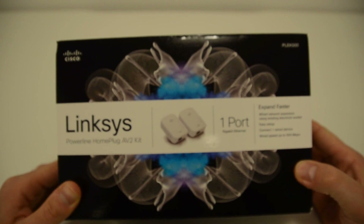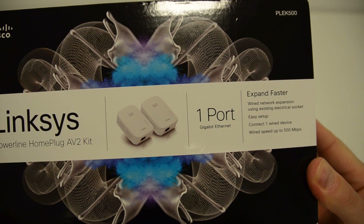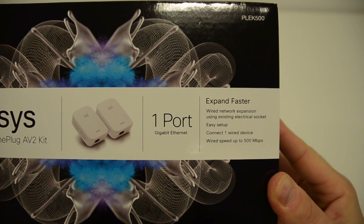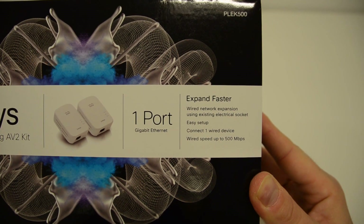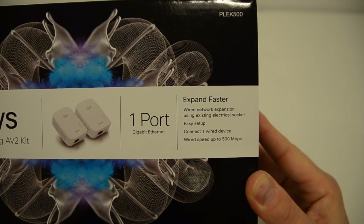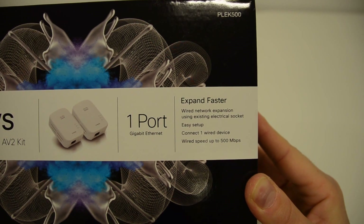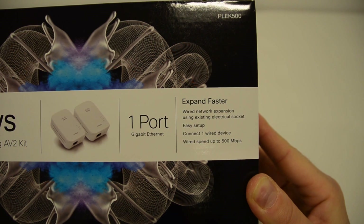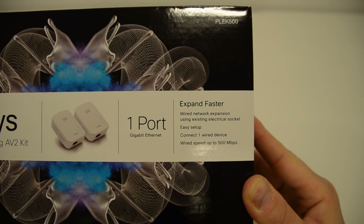First let's take a look at the box. On the front it says Linksys Powerline Home Plug AV2 kit — one port gigabit ethernet, ideal for wired network expansion using existing electrical sockets around the home. Easy setup: connect one wired device and you get wired speeds up to 500 megabits per second.